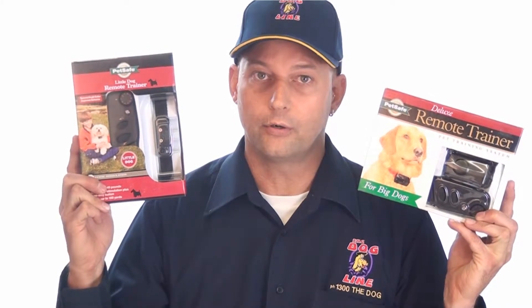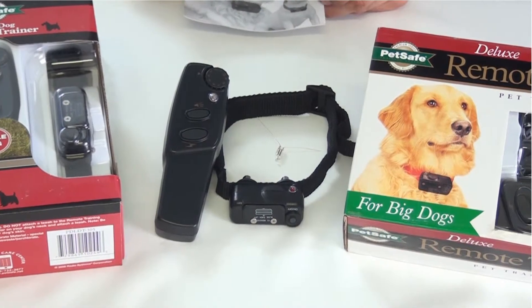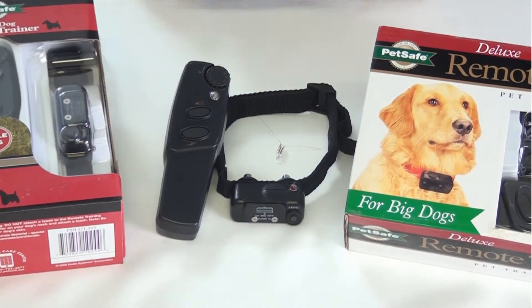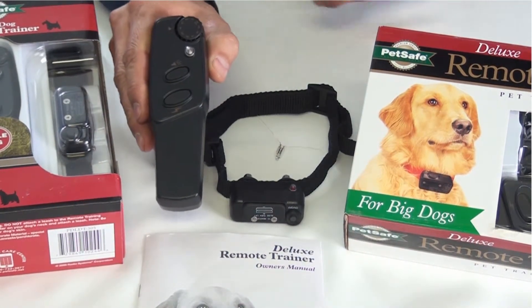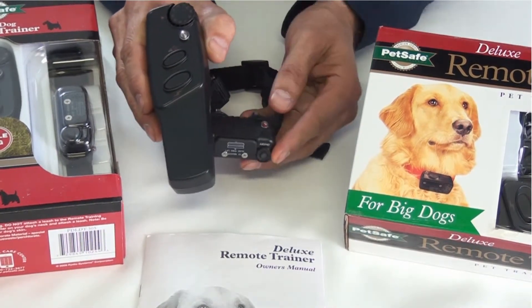You can rent either of these products through our Rent Try Buy program. This is the kit for the PetSafe Little Dog Remote Trainer and the Big Dog Remote Trainer as well. In the kit you get your owner's manual, the transmitter which takes a nine volt battery, and the receiver collar which takes two three volt batteries.